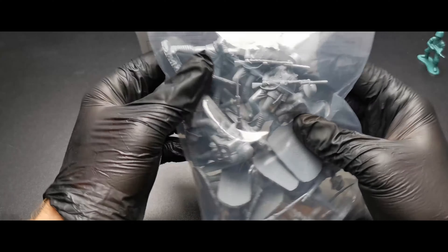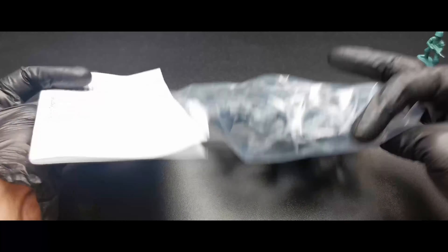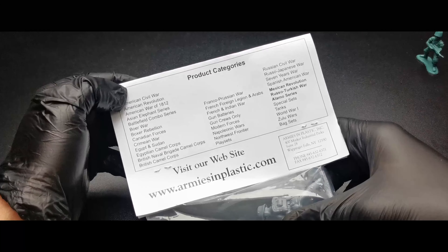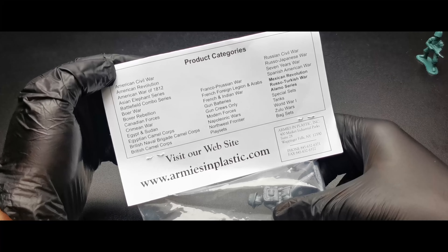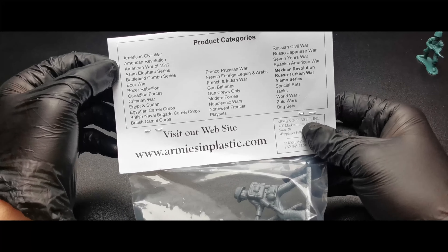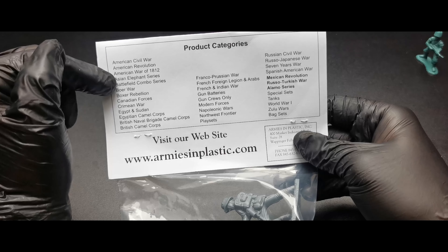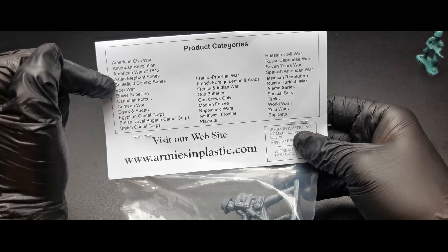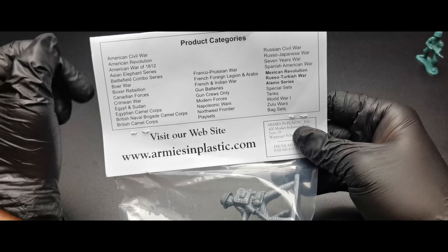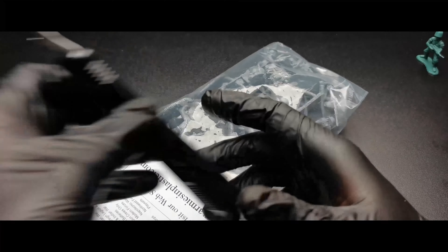Hey guys, welcome back in another toy soldiers review. Today I'm reviewing more Armies in Plastic. We have World War One German Sturm Battalion assault troops, 1960 to 1980 great plastics, 16 figures, 1/32 scale — though I think they're more like 1/30, they're pretty big, way bigger than Airfix. Airfix is a proper 1/32 scale. Here we have our pack.